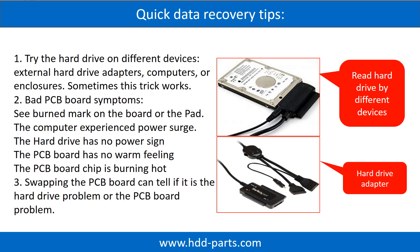There are some simple ways to recover data from a hard drive. One of them is to try to read the hard drive with different devices, like different external hard drive adapters, computers, or enclosures. Because different devices use different ways to read a hard drive, sometimes this trick works. Another way is swapping the hard drive PCB board, which can fix problems caused by the PCB board. There is a cost in swapping the PCB board, but it is much cheaper than sending the hard drive to a data recovery firm.